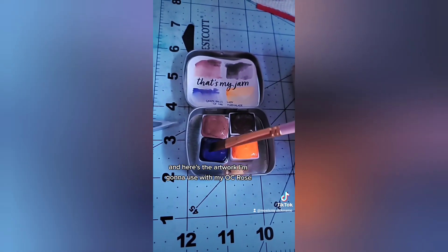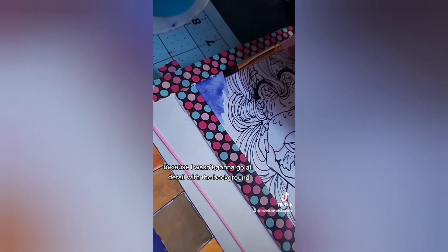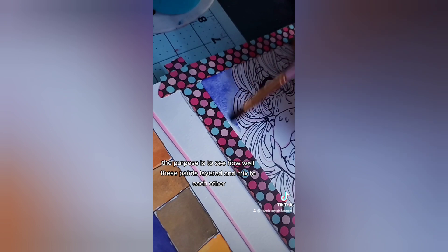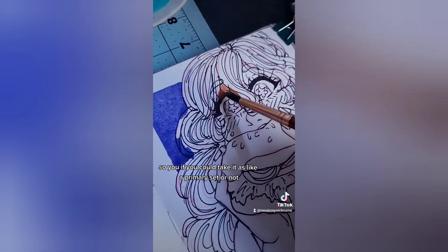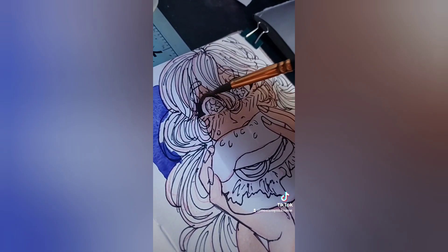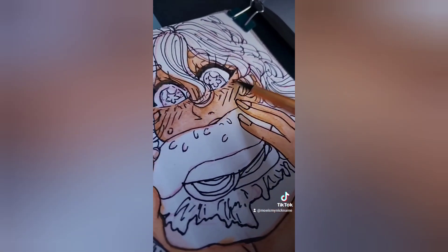Here's the artwork I'm going to use — my OC Rosé about to eat a hamburger. I started by laying down a basic color for the background since I wasn't going to go into detail with it. The purpose is to see how well these paints layer and mix together — whether you can use it as a primary set. You can see me making skin tone from Lady M and Raspberry Burnt, just layering and blending them out and adding little details I'd normally do with watercolors.